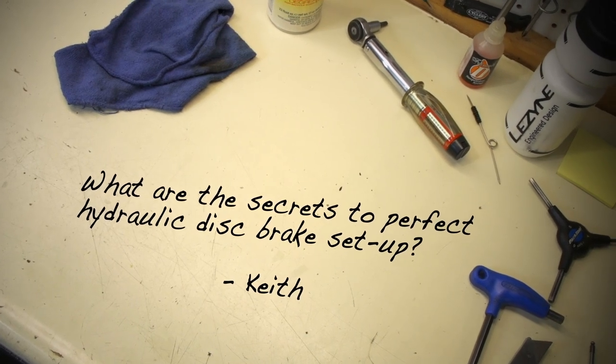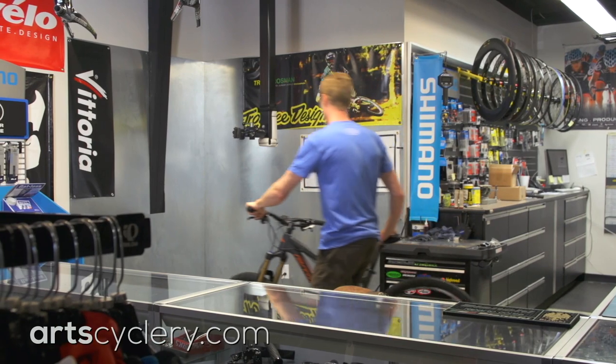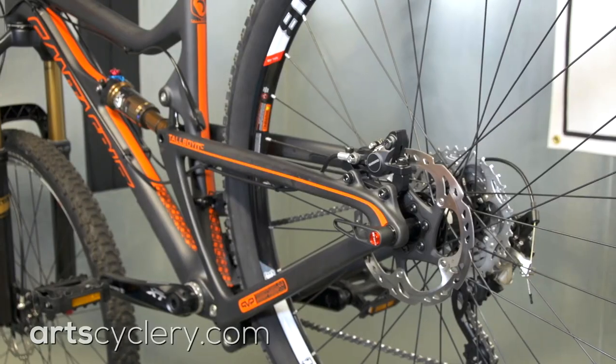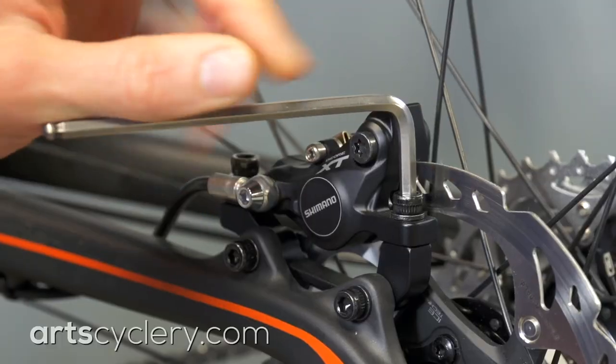Keith wants to know: what are the secrets to perfect hydraulic disc brake setup? These days, whether you ride mountain or road bikes, knowing how to set up disc brakes quickly and drag-free is a good skill to have. I'll go through some basic setup tips and a little trick that I like to use to dial in discs during a ride.